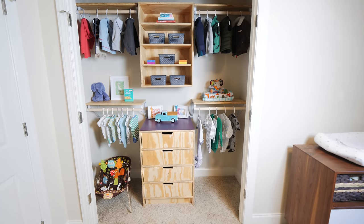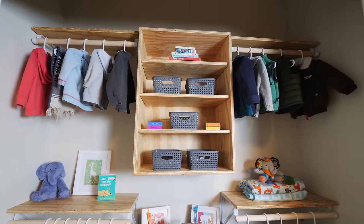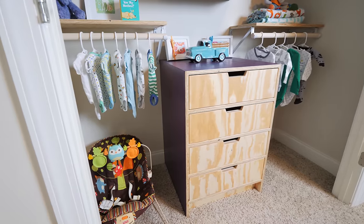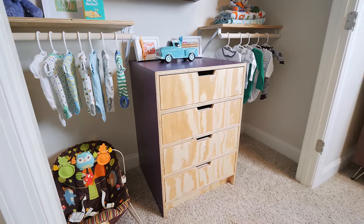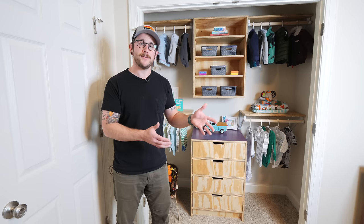Hopefully you guys enjoyed this one. I am really, really happy with the way this whole thing came together. Obviously it's added a ton of functionality to this closet, but I also think it looks really cool and is super fitting for a kid's room. Big thanks again to AMD for sponsoring this project — if you want to learn more about that AMD-powered laptop, check out the links in the video description. And while you're here, why not go ahead and get subscribed, ring that little notification bell, and check out another video of mine that YouTube thinks you'll enjoy. Thanks for watching everybody, and until next week, happy building.